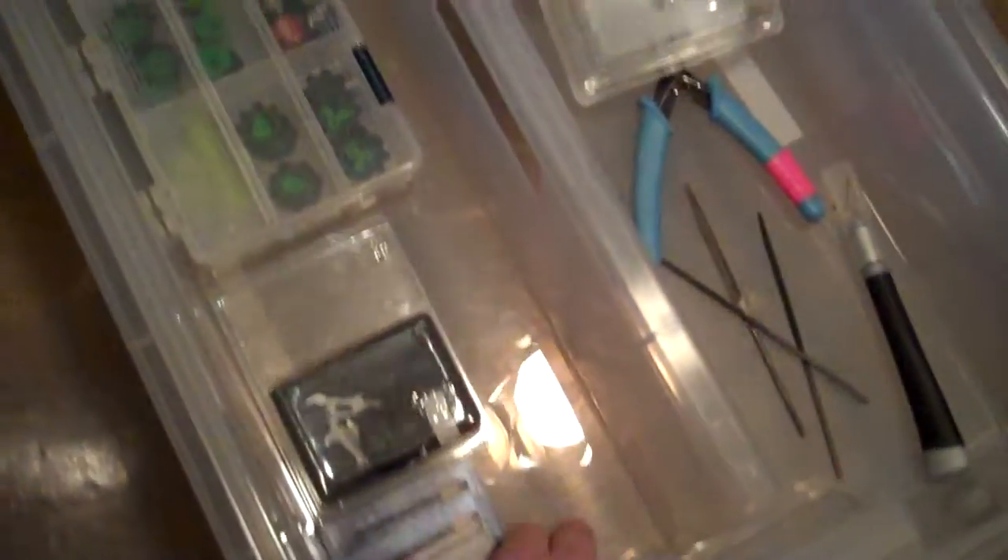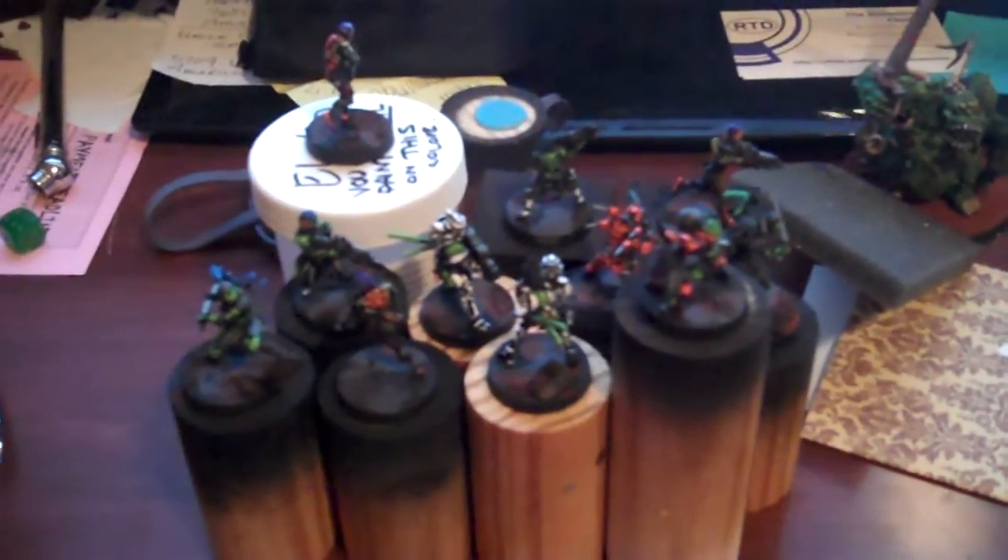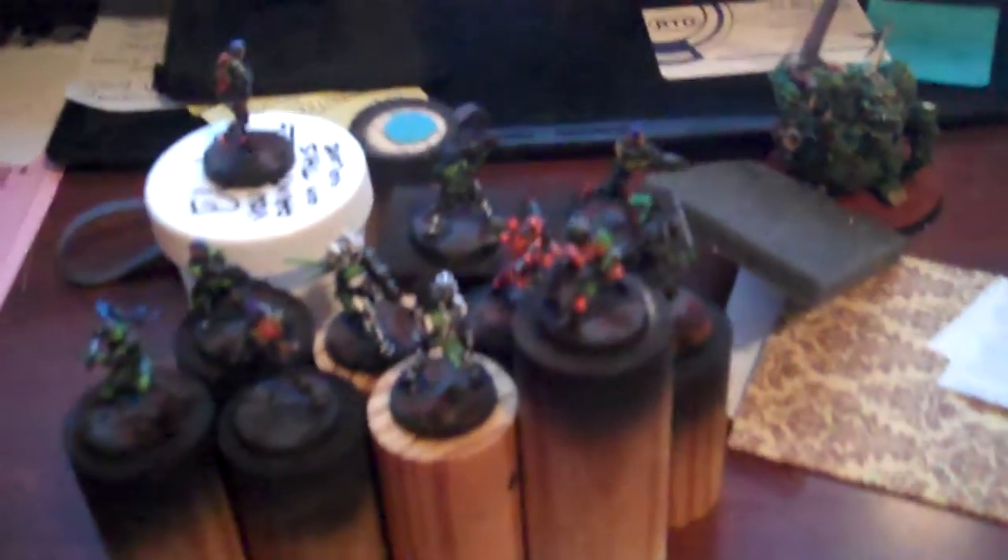A bunch of these guys are soaking right now in degreaser to get the mold release off, and the rest are being painted. So there is your update. What are y'all doing for Awesome August? Let me know how it's going. Bye.